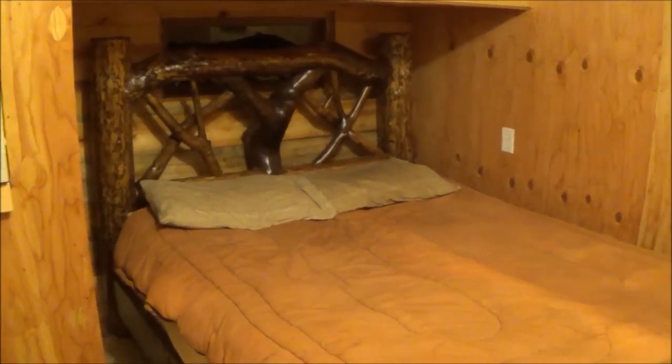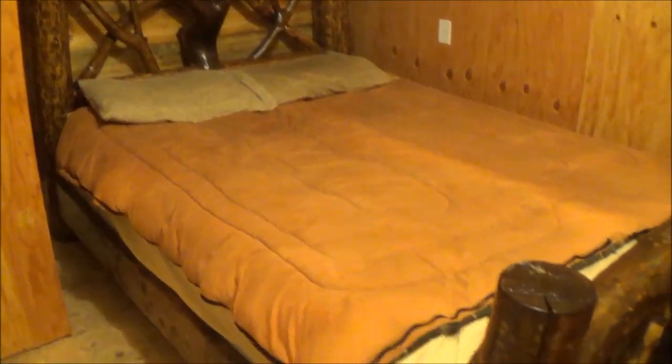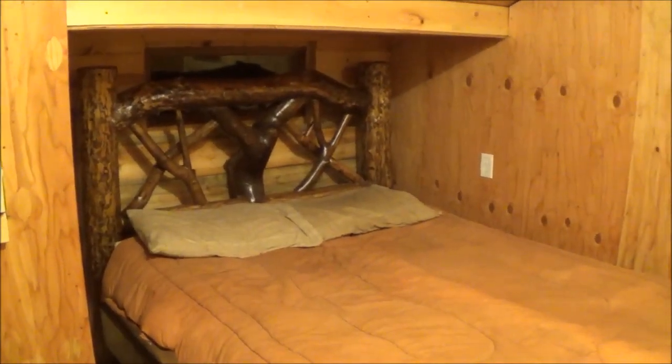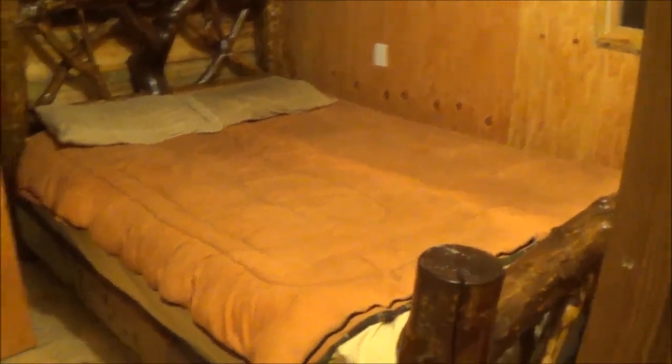Okay everyone, well thanks a lot for watching the whole entire series on the log bed. I'll probably post another video when I get a real comforter or quilt or something, but anyway tonight will be the first night I get to sleep in it and I'm looking forward to it — turned out pretty good.